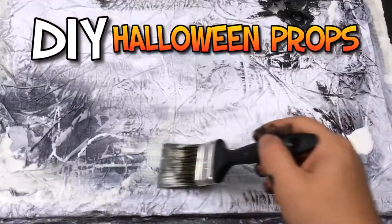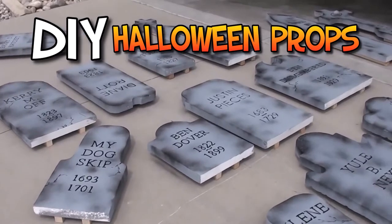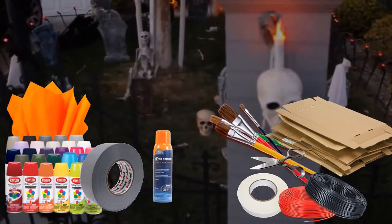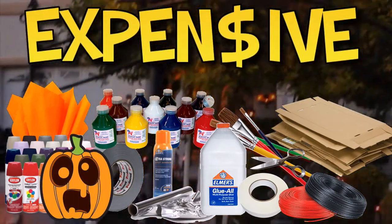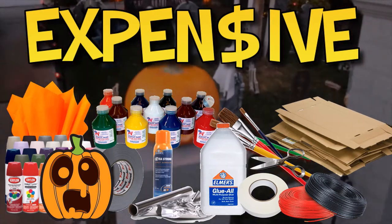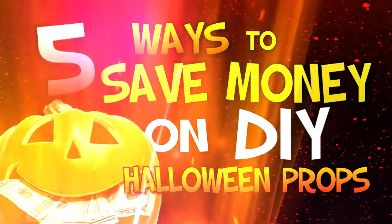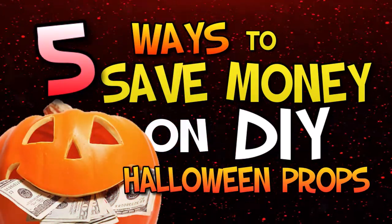This video is for all you hardcore Halloween fans out there that are just as into DIY Halloween decor as I am. The process of making Halloween props and decor is just as fun as watching people enjoy them. However, what's not as enjoyable is how expensive it can all get. That's why in this video I'm going to give you some tips that will save some coin and maybe even save some time. I'm going to share with you 5 ways that you can save money on your DIY Halloween props and decor.